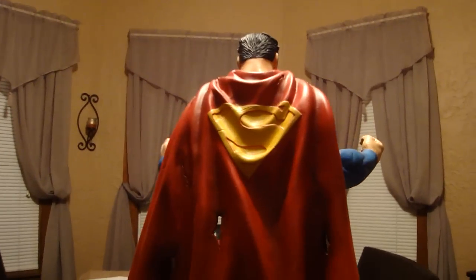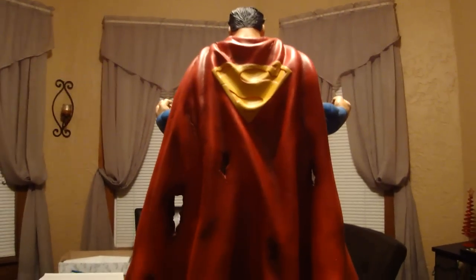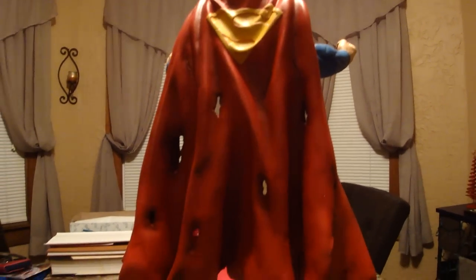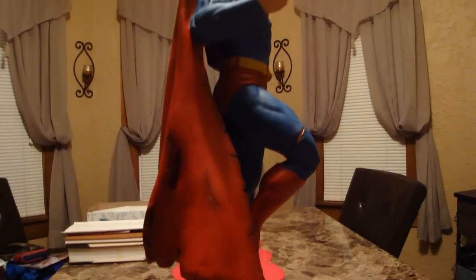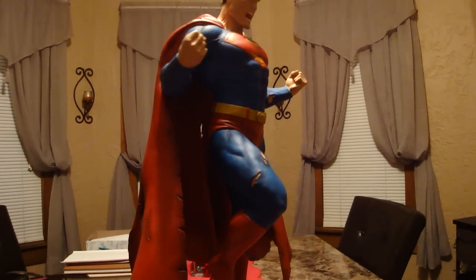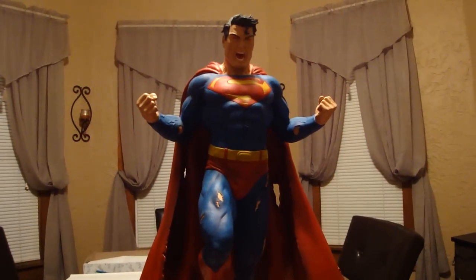This is a really special commissioned piece. It was commissioned by my friend Francois. A lot of you people know him as Francois underscore Nor — N-O-R — on the Statue Forum.